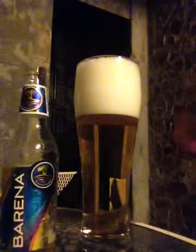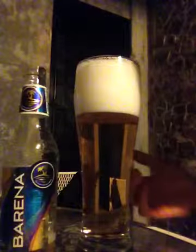All right, so we'll wait it out for this one. Obviously the head is a little off because of my pour, but holding pretty well. Golden color — you get used to it in Honduras. Pretty much everything is golden color.